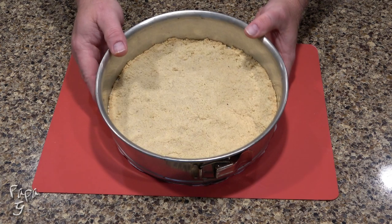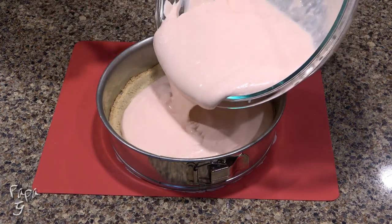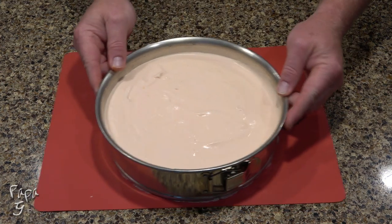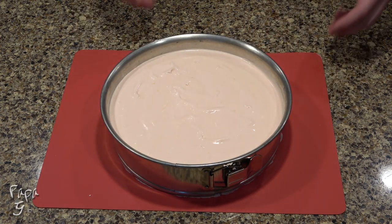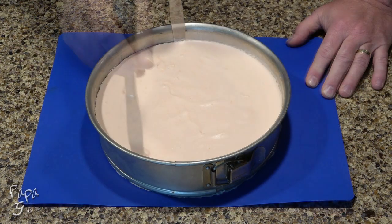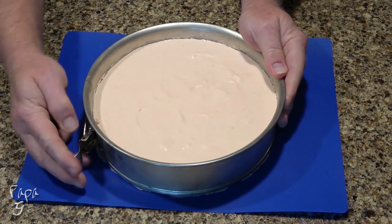Our crust is nice and cooled now. Pour the filling into the pan. Give a little shake and a tap to evenly distribute. Place in the refrigerator for at least three hours to set. Run a butter knife around the edge to loosen, then gently remove the ring.